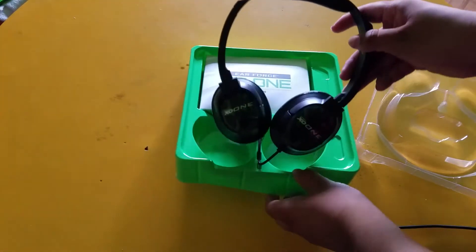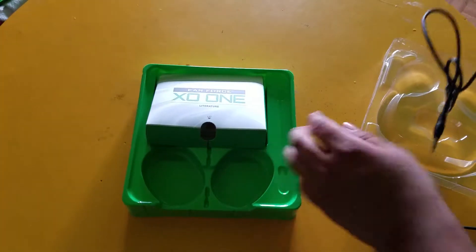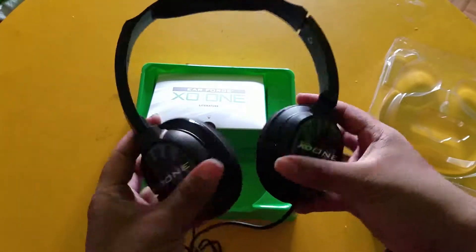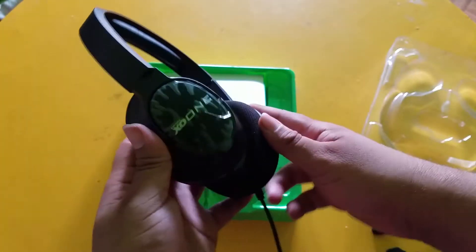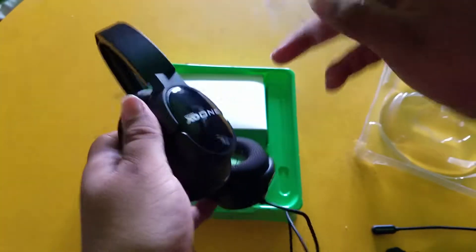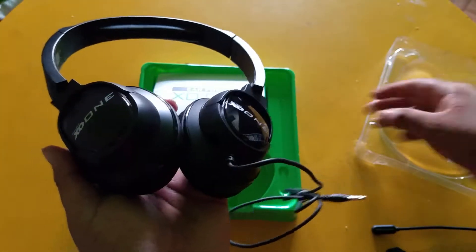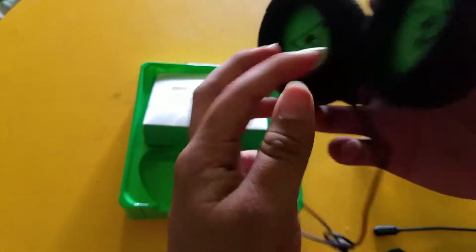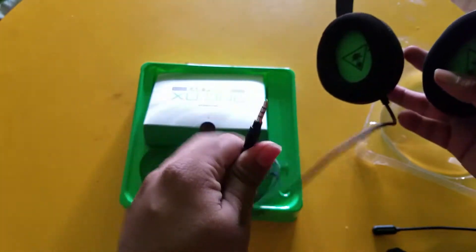Let's pull these things out. There's some Earforce XO1 literature in here. The headset is pretty small — the ear cups fold in just like the Kunais. They look real nice. These will do as a good headset until I get new ones in the future. You can see it says Earforce XO1 on both sides, and they're green on the inside with the Turtle Beach logo.